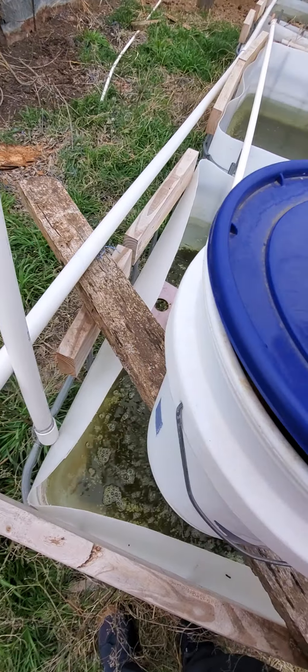The pump is nice and quiet. I mean, it is insulated by all that water.